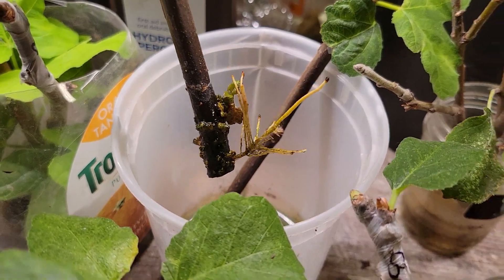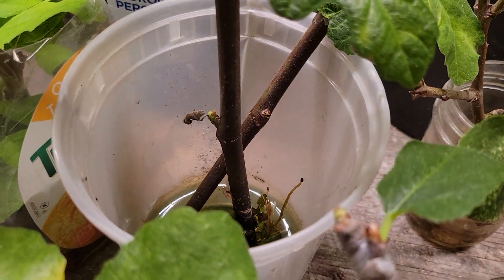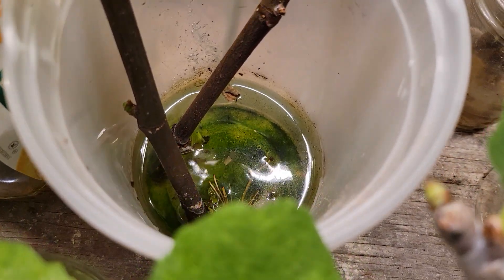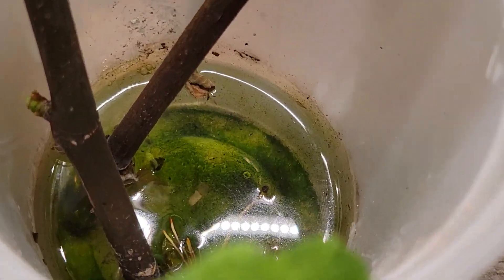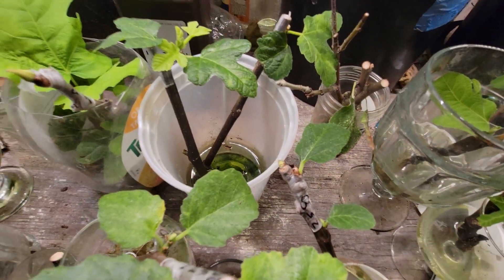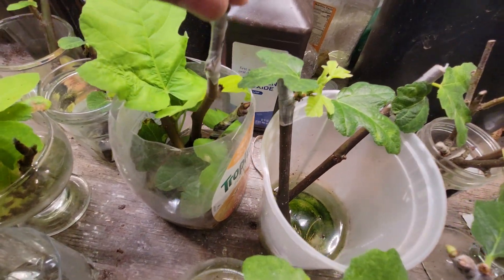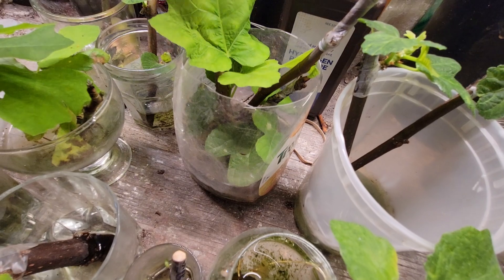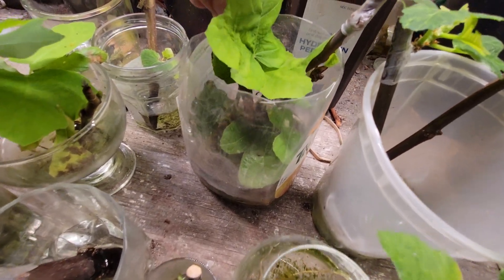Look at the roots! You can see the little fertilizer rock right there. I have to change this water.